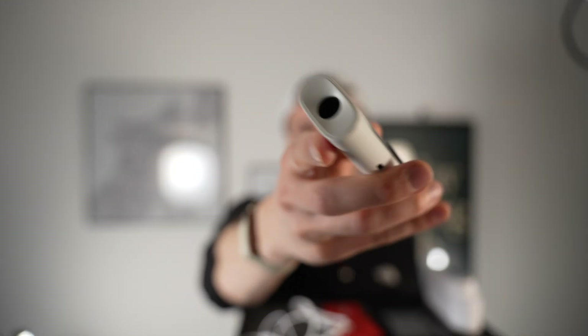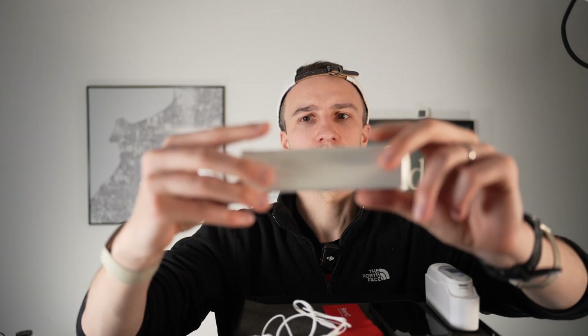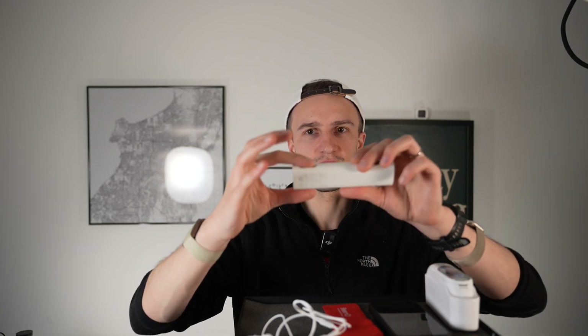So what we have here is this small little device. We can measure different things: we can measure our temperature — I have to lift my base cap a little — so here I can measure my body temperature, we can measure our heartbeat by putting my fingers on these two contacts, and the third thing is I can measure my heartbeat and lungs, and also the oxygen in my blood by putting my finger here.